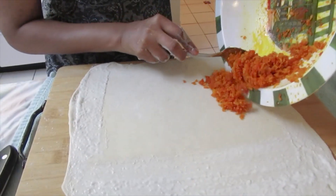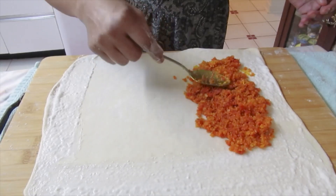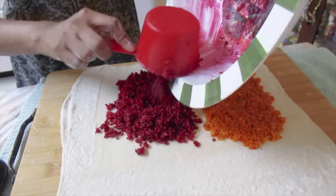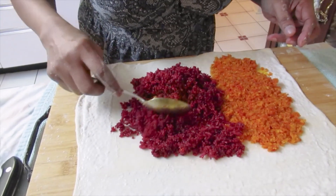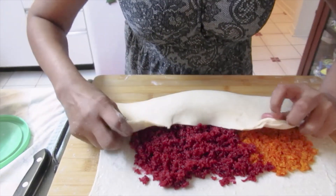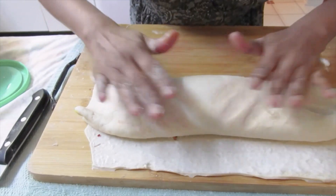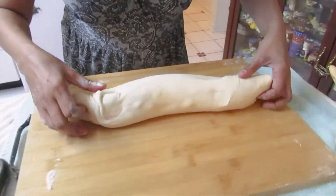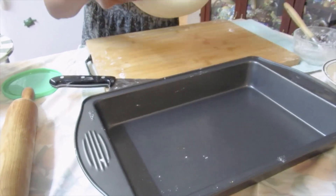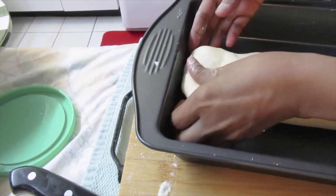I have some yellow left over, so I'm going to do almost half yellow and pink. We're going to leave these for one hour, then we'll brush them with milk and we'll bake them.